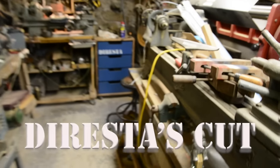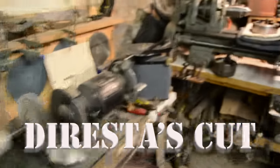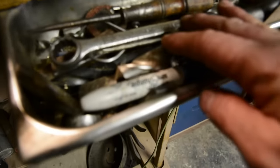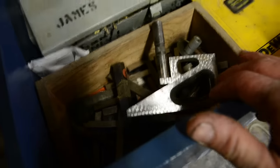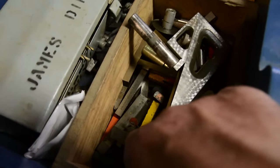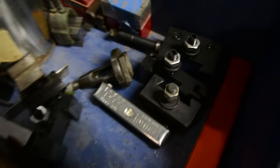Here we are in my messy shop once again. Today's project is to organize the mess around the lathe. I made some decisions years ago which I haven't changed — I have random drawers here and there and some random things stuck here and there. This is just an old set of drawers left over from a client job, and I don't do very well organizing it.